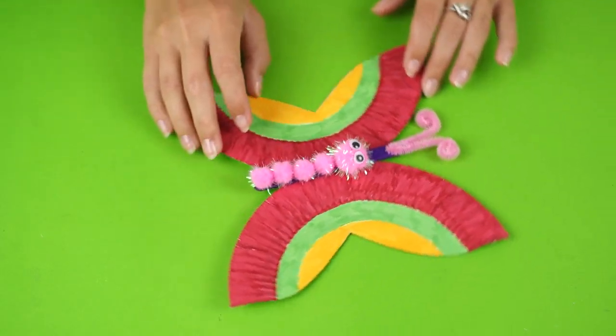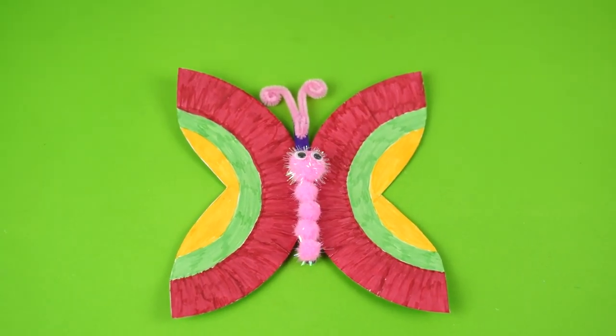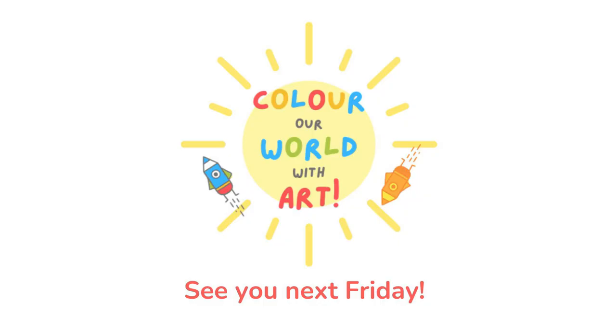Now everything's stuck together. Now you have a big, beautiful butterfly to remind you to change for the better next year. Thank you for watching Color Our World of Art. Please don't forget to subscribe and see you soon.